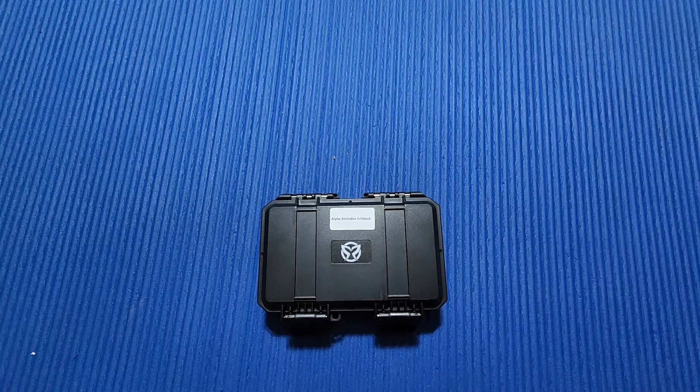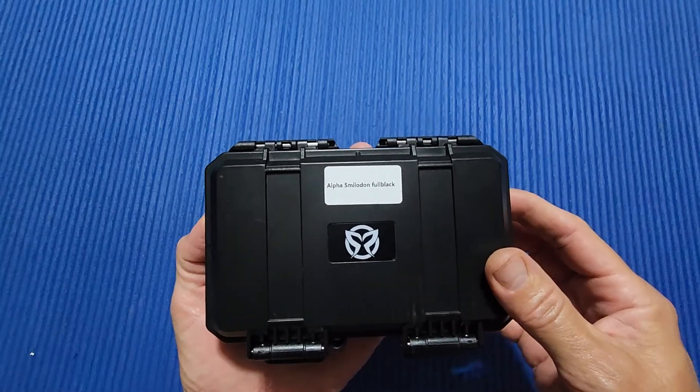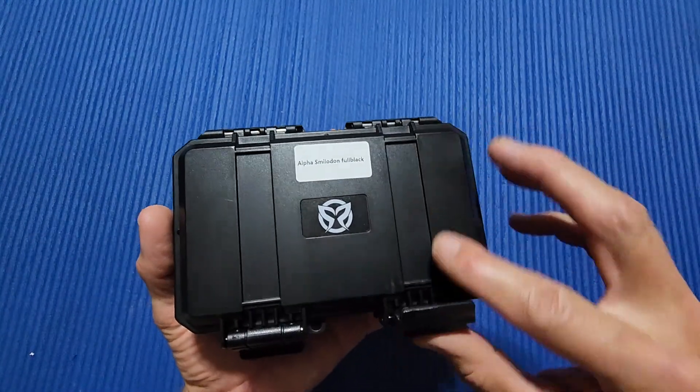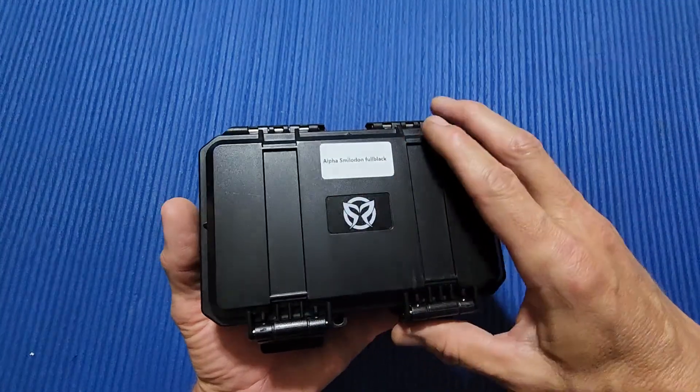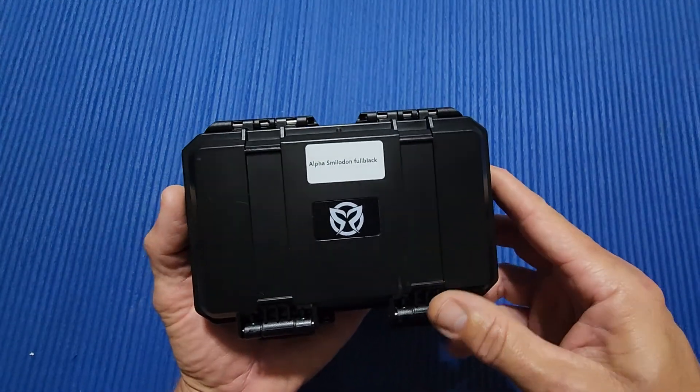Thanks again for joining me here on 3 Minute Knives, where we go over the ins and outs of a particular knife in three minutes or less. Today I've got a pretty cool knife to show you guys. I know I've been a little lacking on uploading vids recently, but this is a cool one, and I've got some more coming real soon too.